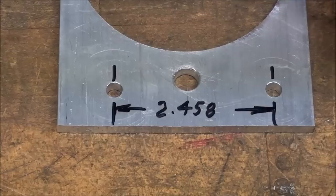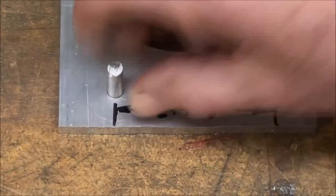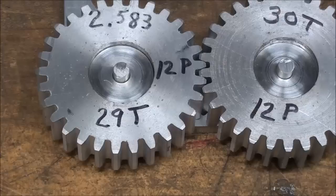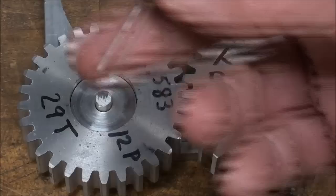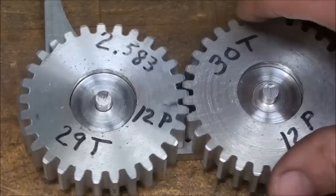On this scrap aluminum plate, I took it to the milling machine and used the DRO to drill two holes 2.458 apart, with little adapters — quarter-inch pins with one-inch bushings — to fit the gears. Putting one gear in and then the other: the gears spin freely. The gear ratio is 29 to 30.